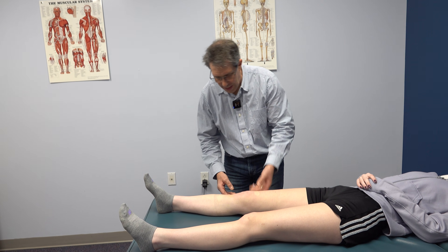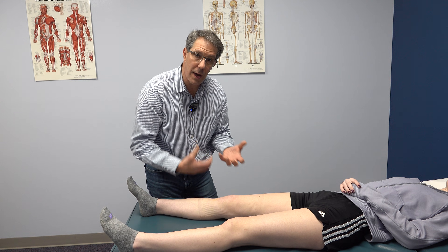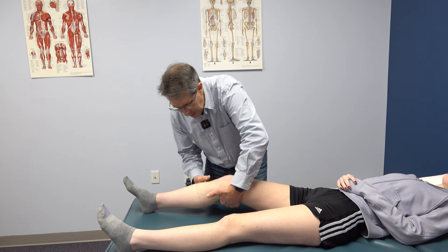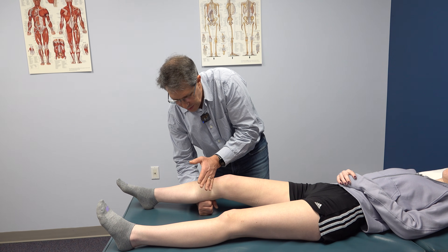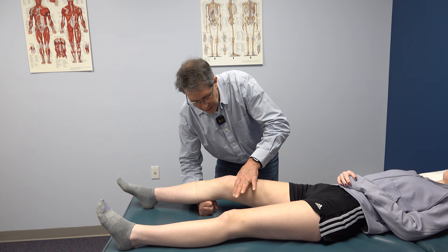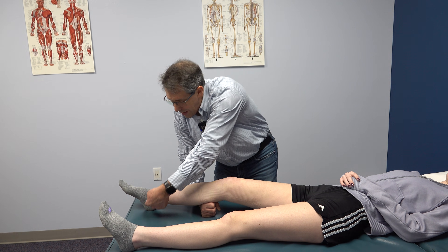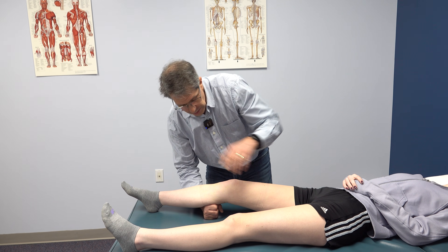But the way we do the lever sign is this — some people don't have a large enough hand to get around there or don't feel comfortable doing the Lachman. So you can simply put the fist underneath the calf here at the proximal tibia and then you're going to be putting a downward pressure at the distal femur. What we're looking for is to see if the heel comes up off the table. If it does not come off the table, it's positive.